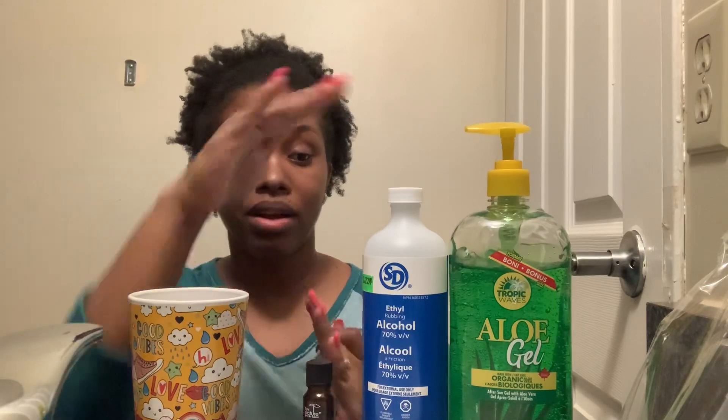I have a measuring cup — this is a half measuring cup. You're gonna use two parts alcohol to one part aloe vera gel. The purpose of the aloe vera gel is to add some moisture, because the rubbing alcohol can be very, very drying.